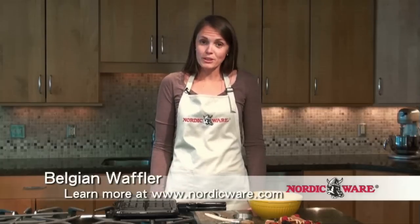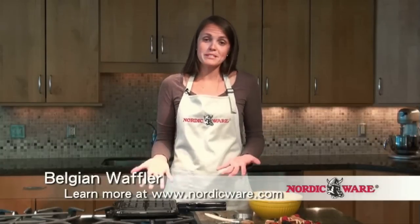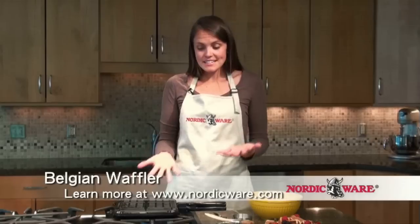That's why I love the Nordic Ware Belgian Waffler, which I'm going to be demonstrating here today. This is actually a stove top item, so there are no cords. You don't have to worry about plugging it in. It doesn't go in your toaster oven. It's just on your stove top.